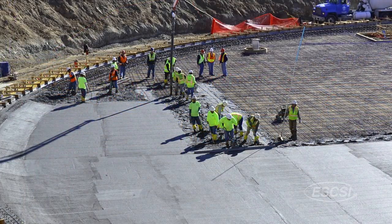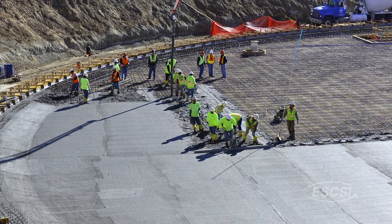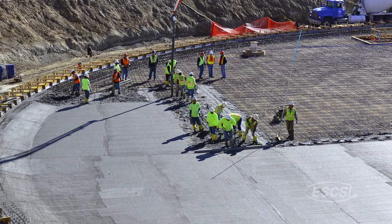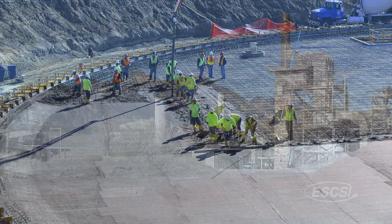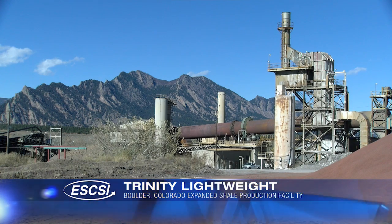For the last five years, Denver Water's Eric Holk has been working closely with engineers to perfect concrete mix designs containing pre-wetted lightweight aggregates. The expanded shale product is manufactured in Boulder, Colorado at ES-CSI member Trinity Lightweights Plant.